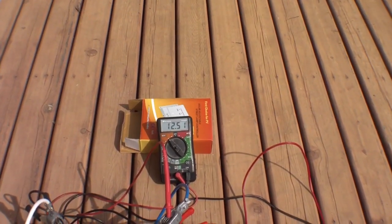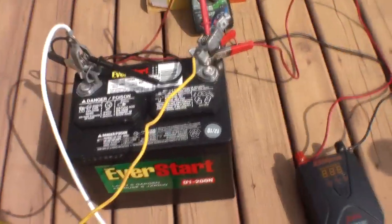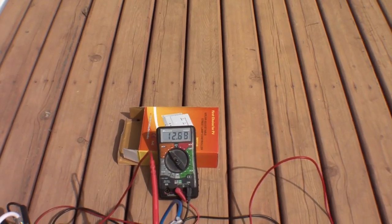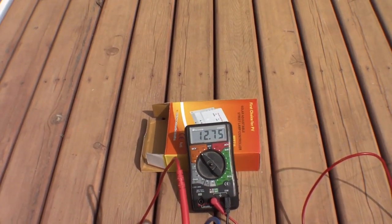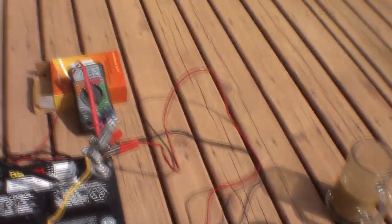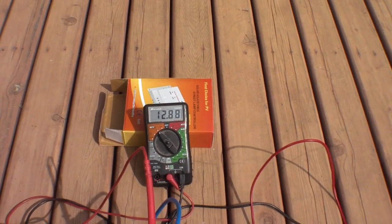We're now charging this battery while we're using it, and you can see we jumped up about 0.3 or 0.4 of a volt. Now let's see what happens when we shut off the lamp and shut off the inverter — the sun goes behind a bit of a cloud, but you can see the potential on our battery is quite up and we're doing a full taper charge.